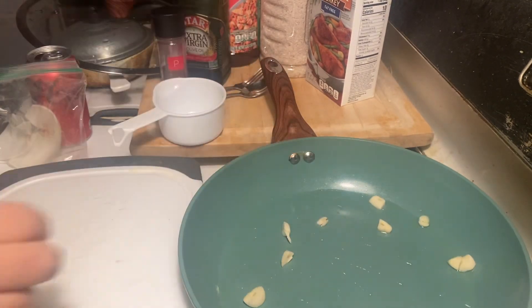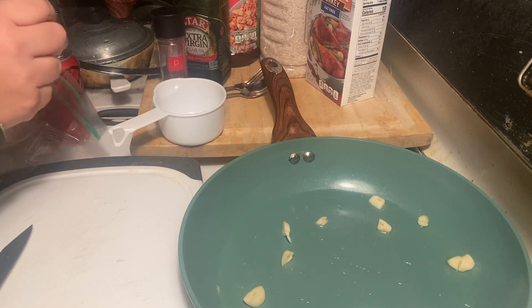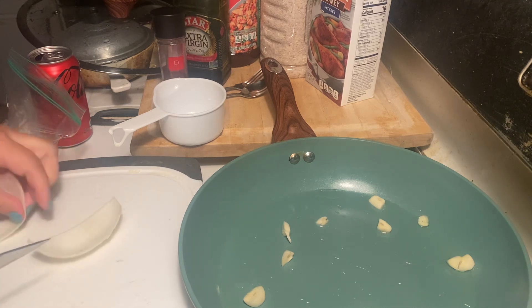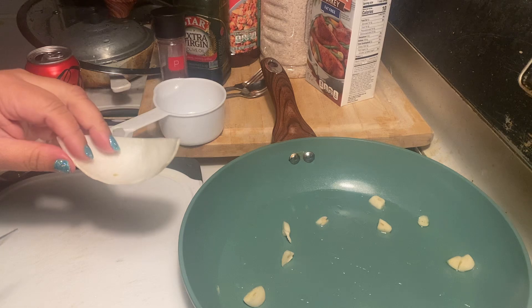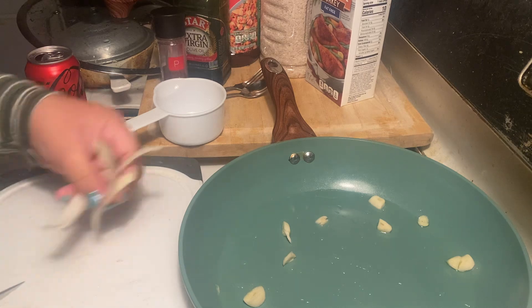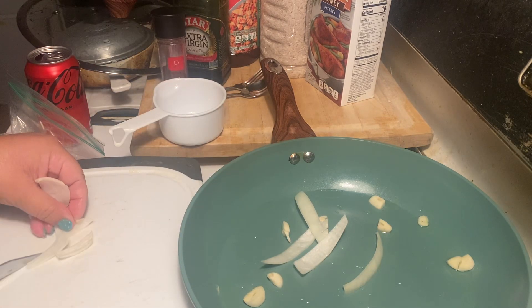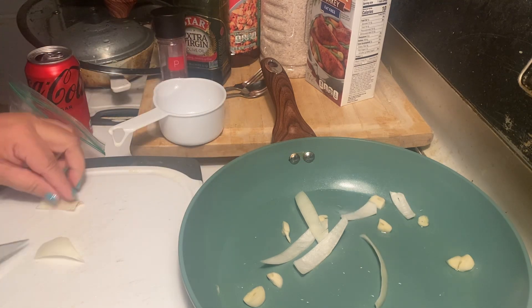I put the olive oil in, I put the garlic — that's three cloves. Now when my kids were little, I'm showing you how I used to make it — this gives it the most flavor. One of my boys did not like onions but one did, so what I would do is put just a big slice of onion, just for flavor.